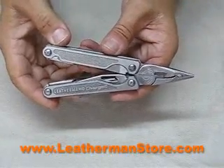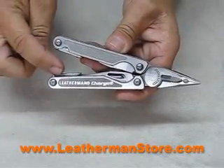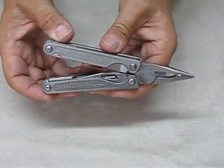The Charge TTI is an amazing tool. Its pliers are heavy-duty and work well. Every implement on it locks into place. And with the titanium handle inserts, it's light in weight. Get equipped. Get a Leatherman.